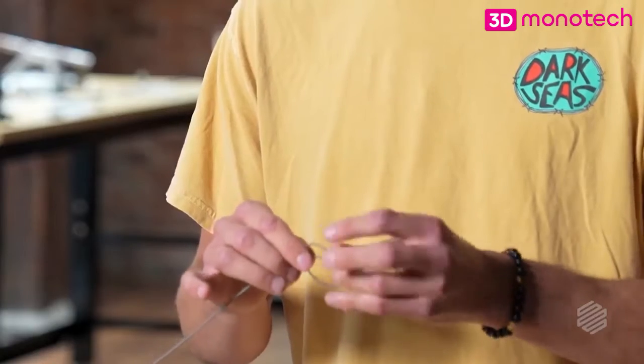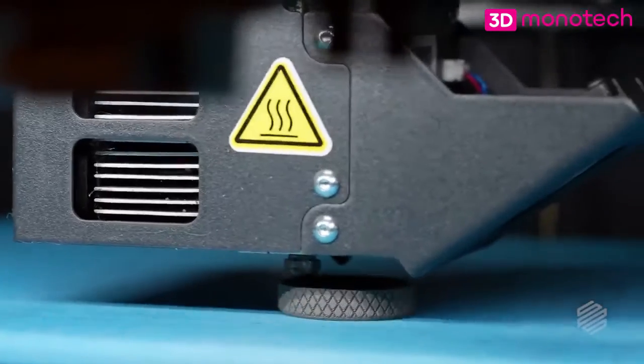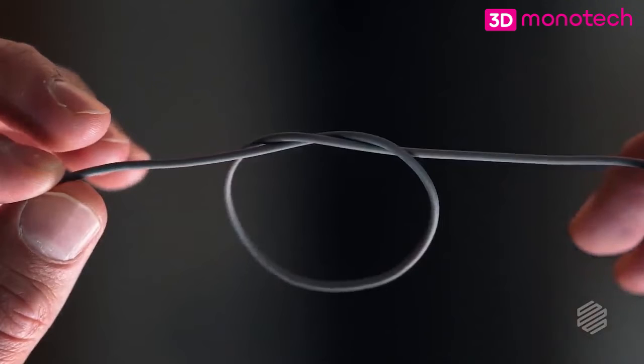So I can take it and even tie it in a knot and it won't break. With all the mechanical movements going on during the 3D printing process, the flexibility of 17-4 V2 is going to offer much more reliability, so that when you hit print, you can come back and have a part that's ready to move on to the next step of the process.